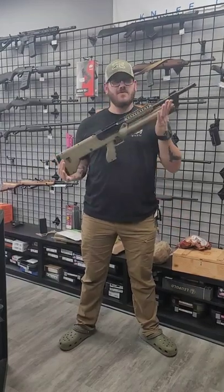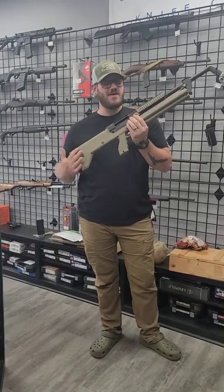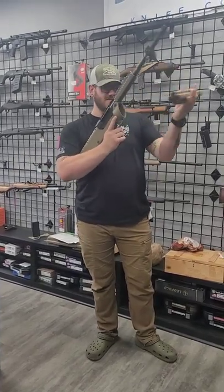What's going on folks? Nate down here at Mountain Man Armory going to show you a unique shotgun. This is the SRM 1216. It's a semi-auto 12 gauge with a detachable magazine.